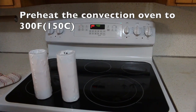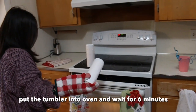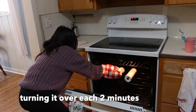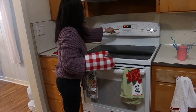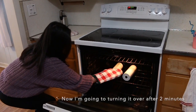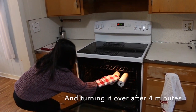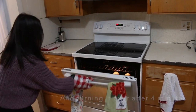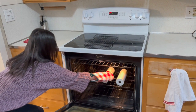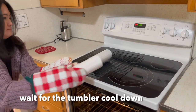Preheat the convection oven to 300 Fahrenheit. Put the tumbler into the oven, turning it over every 2 minutes. I'm turning it over after 2 minutes and again after 4 minutes — now it's a total of 6 minutes.